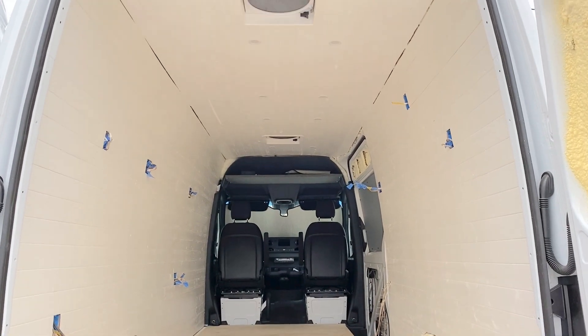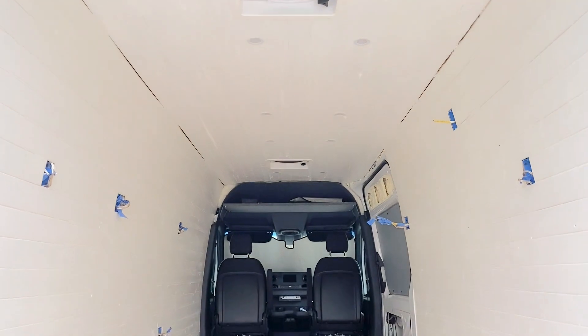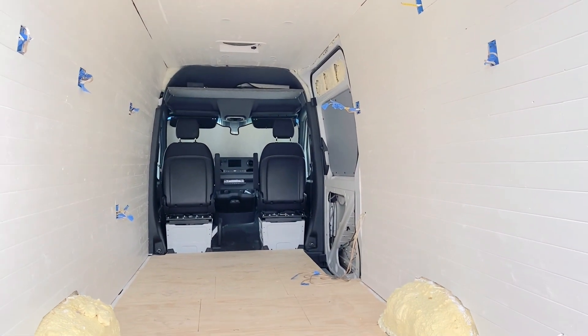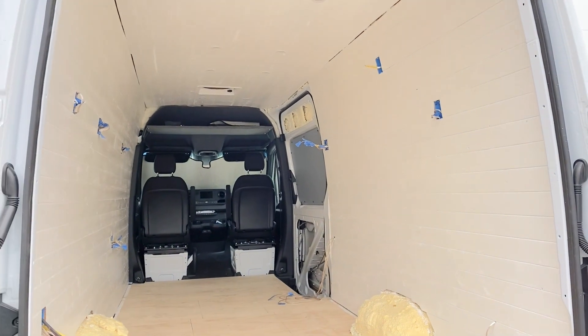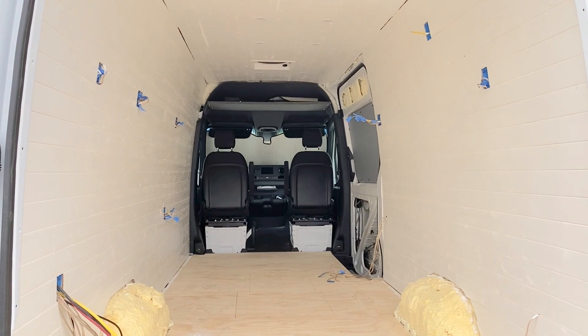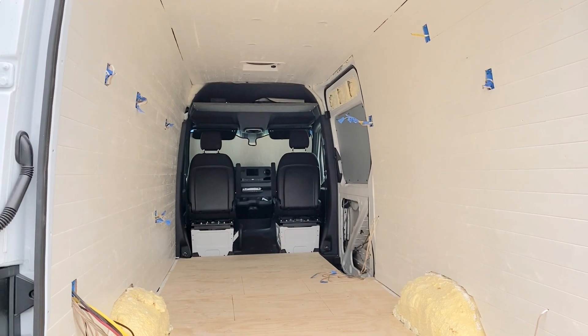All right, everything's in — I'm going to call it a day. Please like and subscribe, I've got a bunch more videos coming out. This van's going to be for sale when it's finished, and if you subscribe I'll have some more information on that in some later videos.